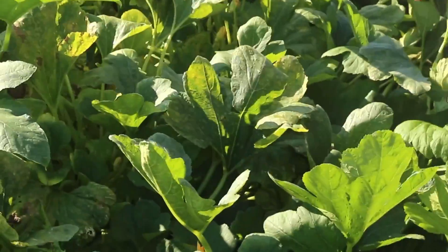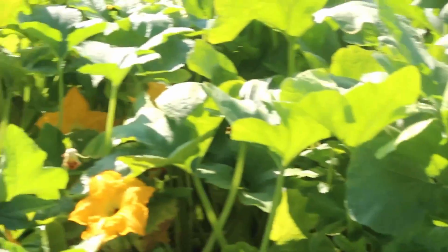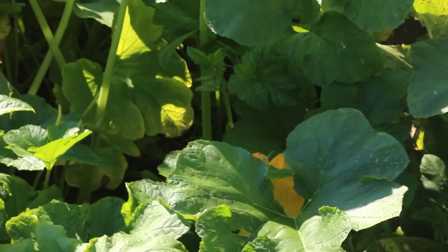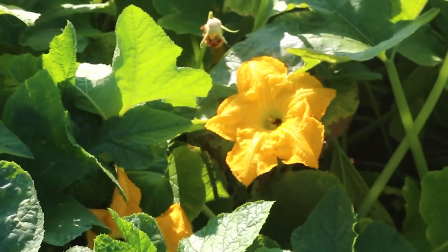This is a bumblebee — I saw one earlier. Sometimes the bumblebees will just take a nap in the flower, which is pretty cool.